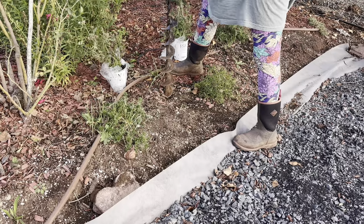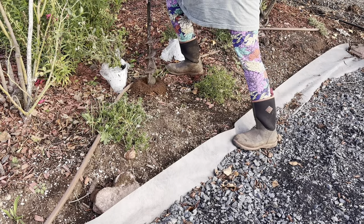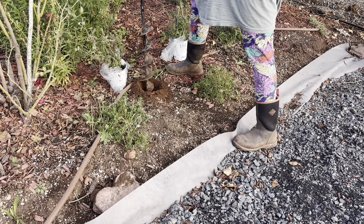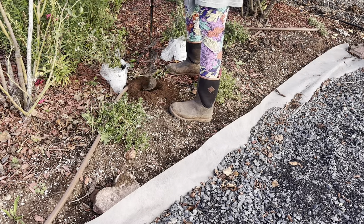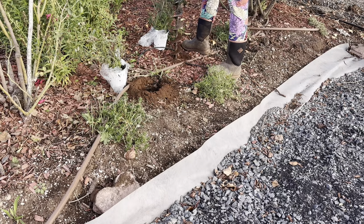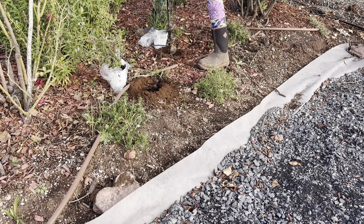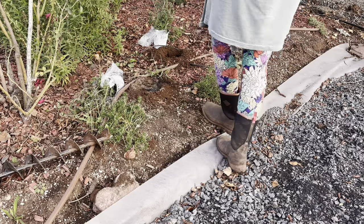Now it's time to plant some more yarrow. Instead of the Firefly Sunshine that I planted a couple of weeks ago, this is Firefly Fuchsia, so it's going to be a very pretty bright pink color. Because I gave you all of the specifics and told you what butterflies they attract a couple of weeks ago, I'm not going to go through that today. But I'm going to see if I can figure out the end screen and how to attach that video at the end of this video.